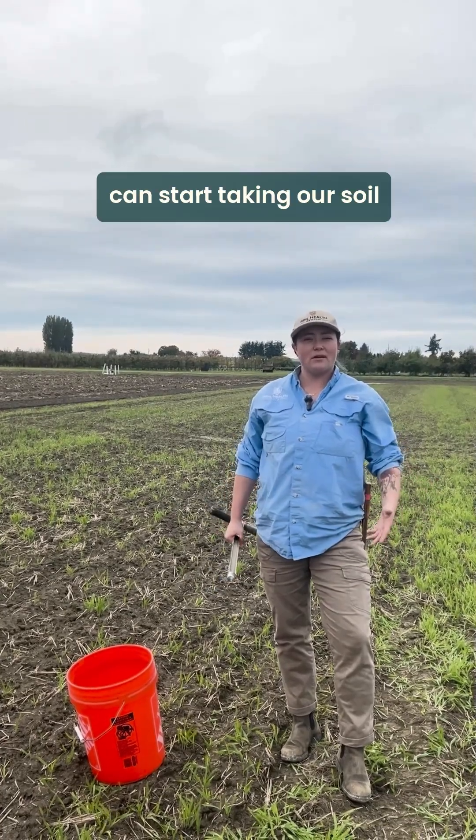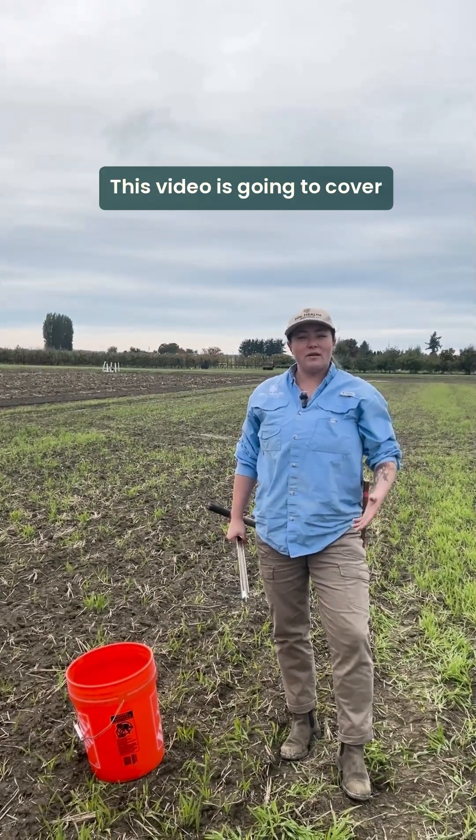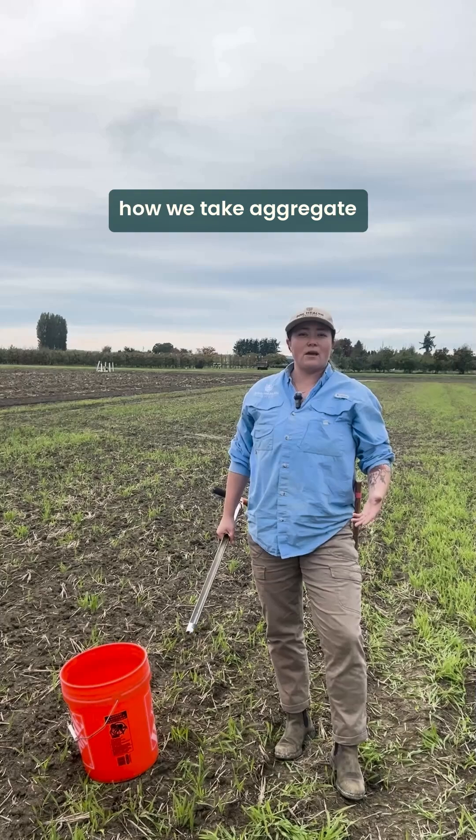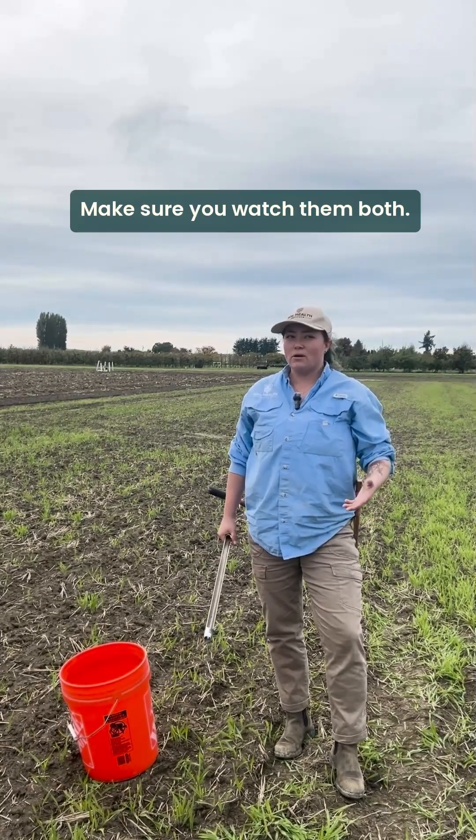Now that we're in the field we can start taking our soil health samples. This video is going to cover how we take soil core samples, and there's another video that covers how we take aggregate stability samples. Make sure you watch them both.